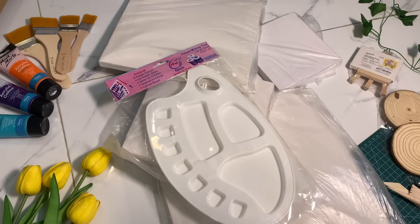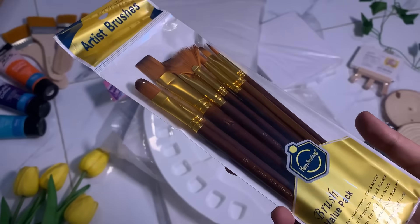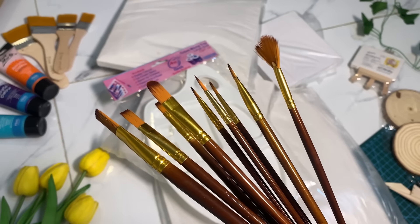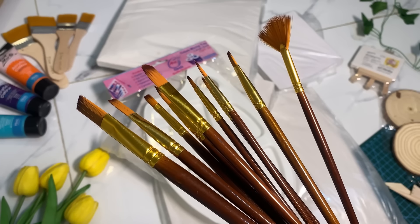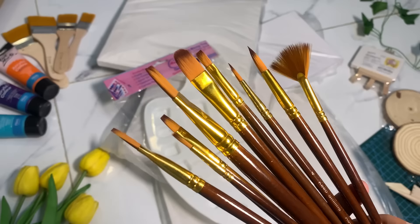The third thing you get is a value pack of brushes — 10 multi-shaped brushes. They are the same type I've been using, and until now the bristles are very soft. Just one tip: after washing them, make sure to dry them properly. If you leave them wet, they will go bad.